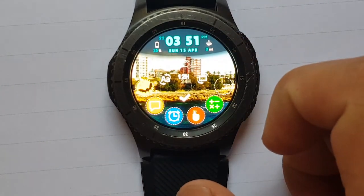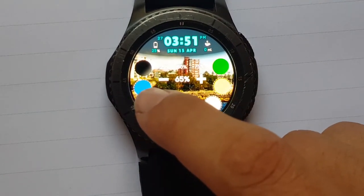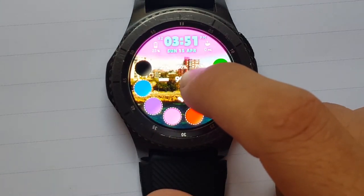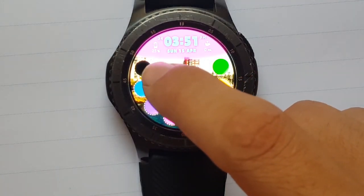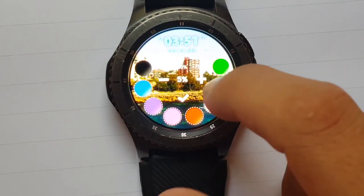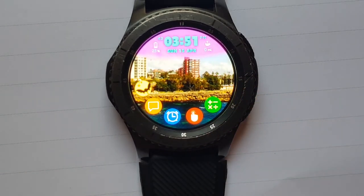If you double click the top here you can change it darker — you can change to any color. Go up when you want it brightest, go down if you want it to be minimal or just normal. So it's very customizable. This is called 'Own Apps and Images' by Smartwatch Edition — thanks for watching.